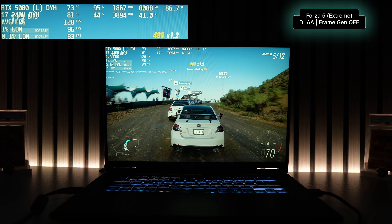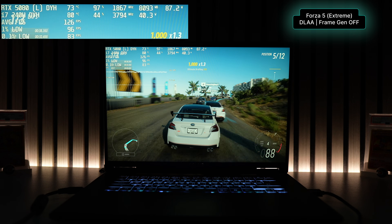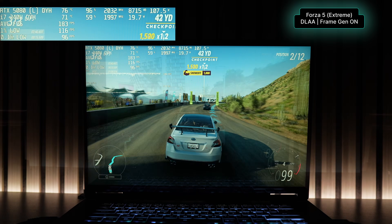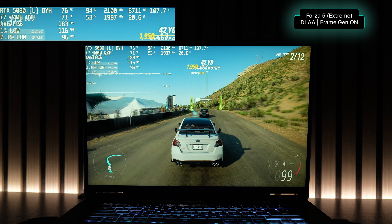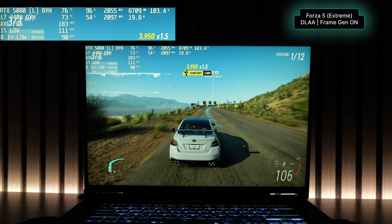Next I benchmarked Forza 5 with graphics set to extreme and using only NVIDIA's DLAA. With no frame generation, I averaged 124 FPS, and when I enabled frame gen the average bumped up to 183 FPS, which is more than enough to take advantage of the max refresh rate.